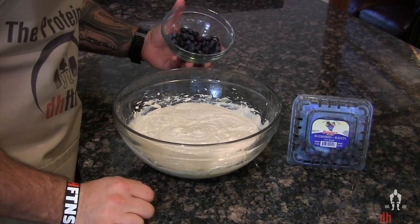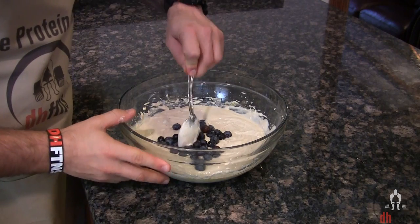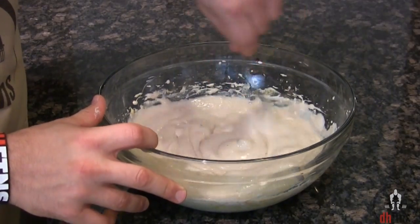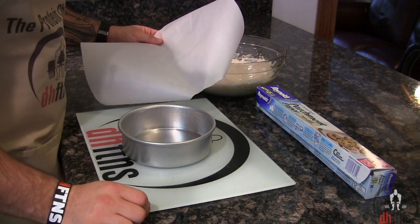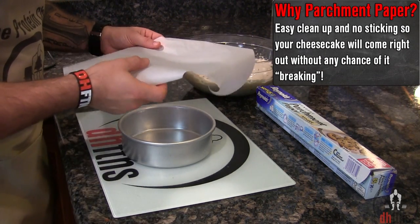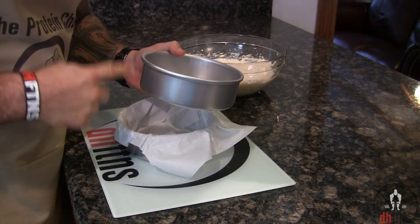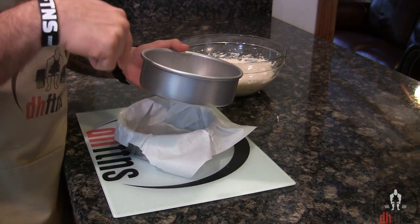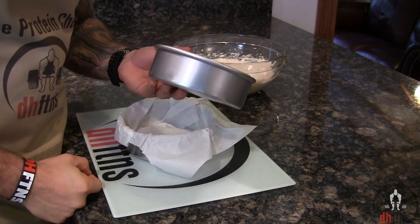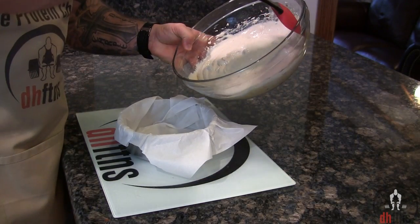After that's mixed together, add in half a cup of blueberries and then lightly mix those in. Next, preheat your oven to 325, take out a 6 by 2 inch cake pan, and line it with some parchment paper. If you don't have a 6 by 2 inch cake pan, I do post a link in the description below to the exact one I'm using — it's cheap and great quality. Now take your mix and pour it into your cake pan.